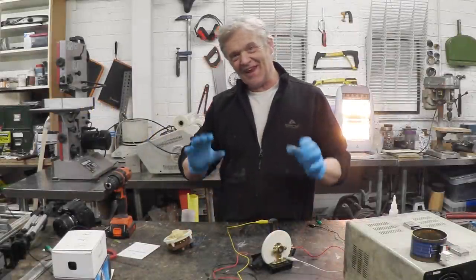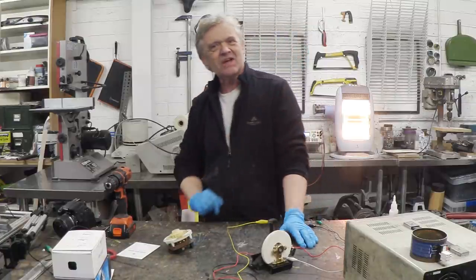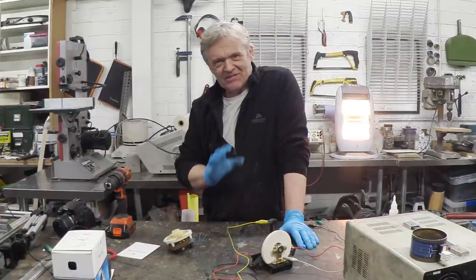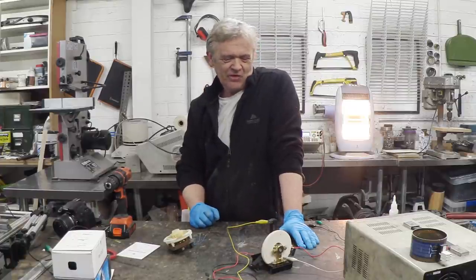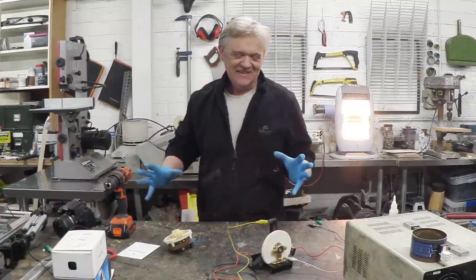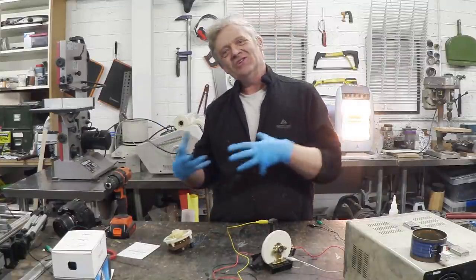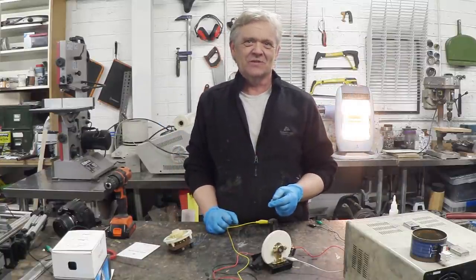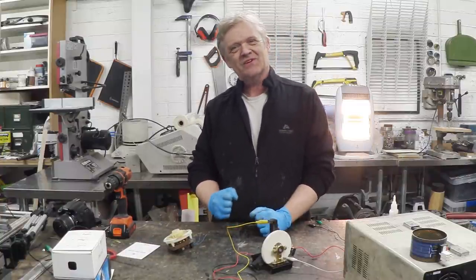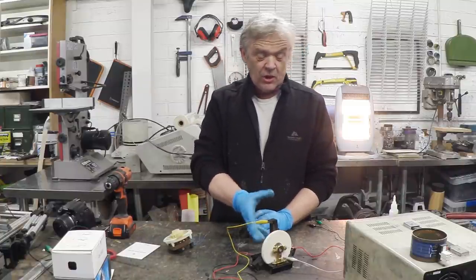Over the last couple of days I've been building this thing — a mechanical motor controller for brushed DC motors. It's going to take a little bit of talking about because I am committing heresy: I am suggesting that a mechanical solution is better than an electronic solution in some circumstances, and I know a lot of people are going to disagree with that and I'm expecting an awful lot of kickback.